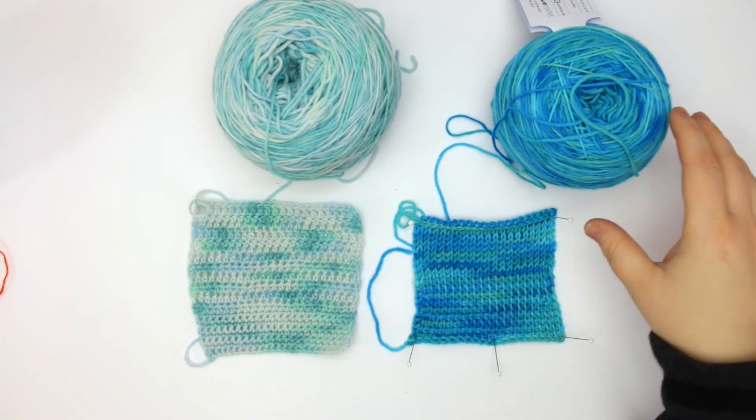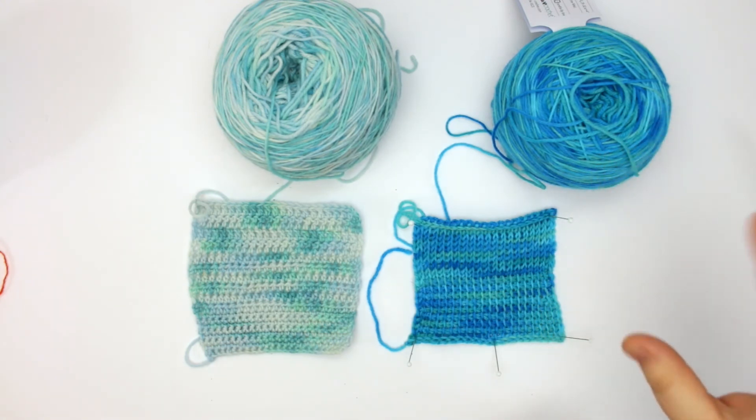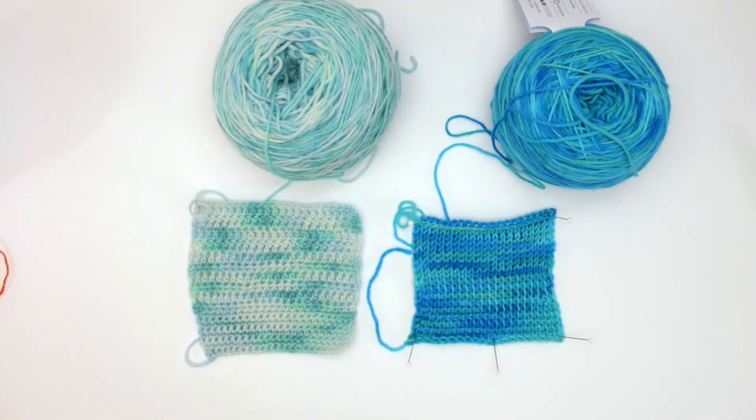Really enjoyed this yarn. In terms of all the fingering yarns I've tried from We Crochet, this is probably my second favorite.